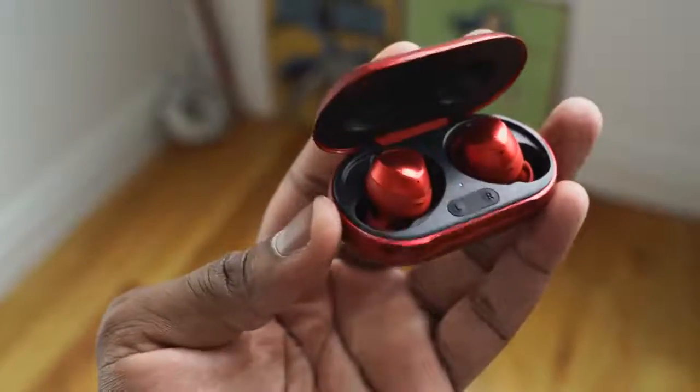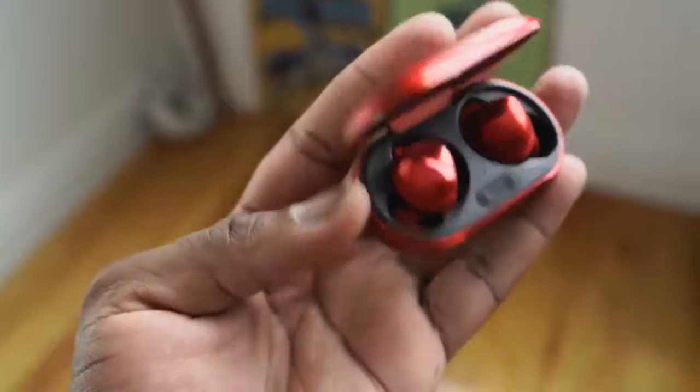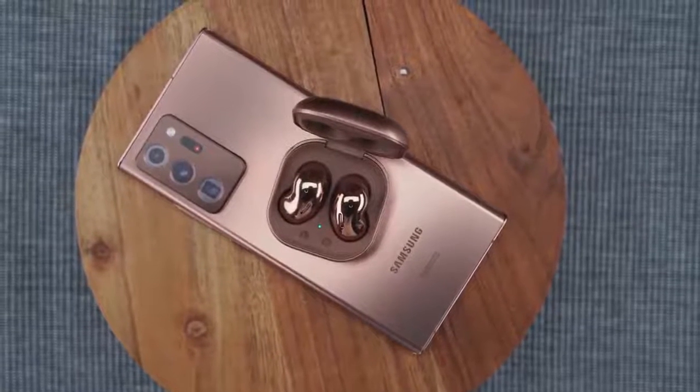On battery life — one is 29 hours, one is 22 — but the use case differs. With the Galaxy Buds Plus you get 11 hours on the earbuds themselves, so longer continuous listening time. With the Buds Live you get six to eight hours depending on ANC usage. If you wear earbuds for long periods, you'll need to charge the Buds Live more frequently.